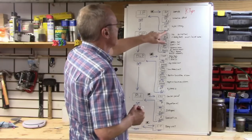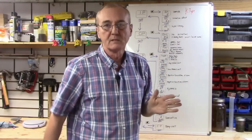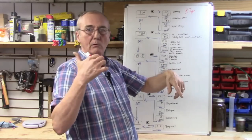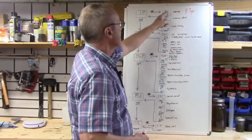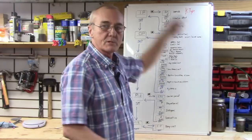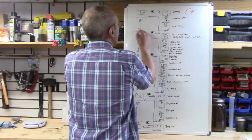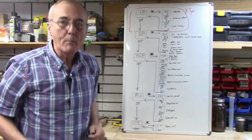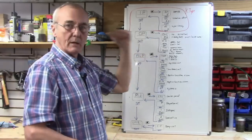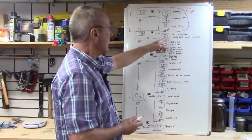Once you hit set it takes you right back to IP — chapter one is done. To move from page to page, just push set. If you make a change, push set to save and it goes to the next page. When you've gone through all the pages, it closes the chapter and returns to the chapter heading. From IP, push set again and it opens the next chapter: OP — operations. In the operations chapter there are also three pages.